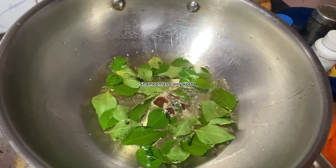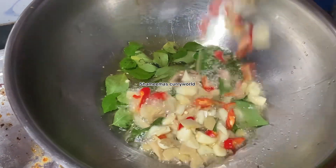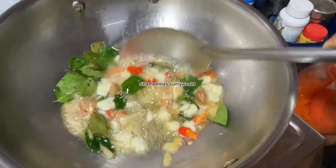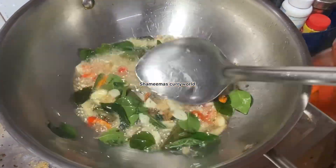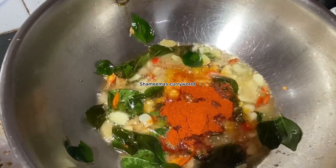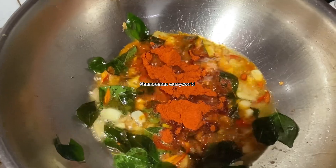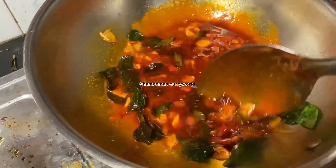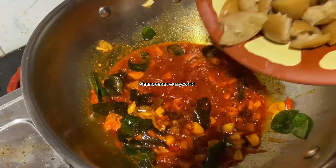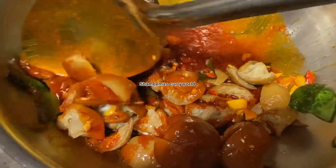We will not use plenty of ingredients because we use coffee. We will use 2 tablespoons of chili powder. We will use a little bit of gas and let it cook for a long time.